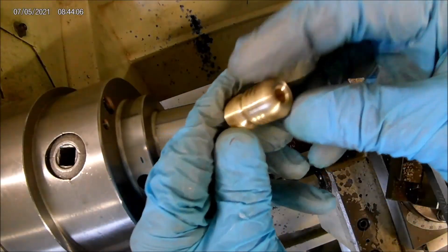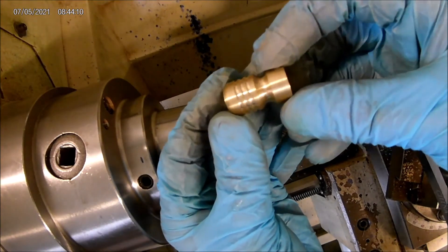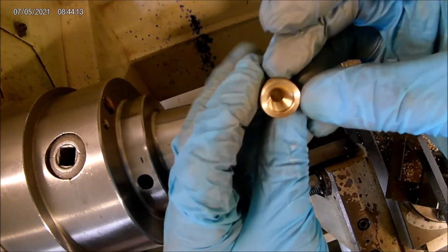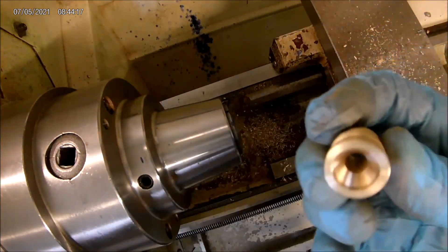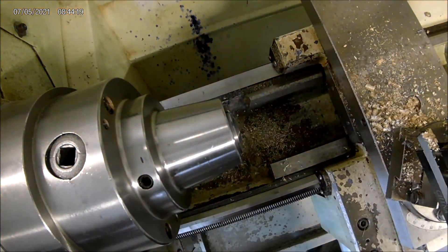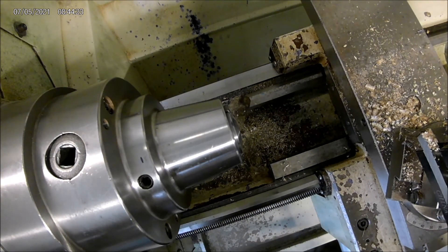There's our bead — sort of a little bomb profile. There we are. Hope you like it. Thanks for watching, and please subscribe. I'm going to try to do these fairly consistently on just some various items that I'm making as I go along. Thanks again.